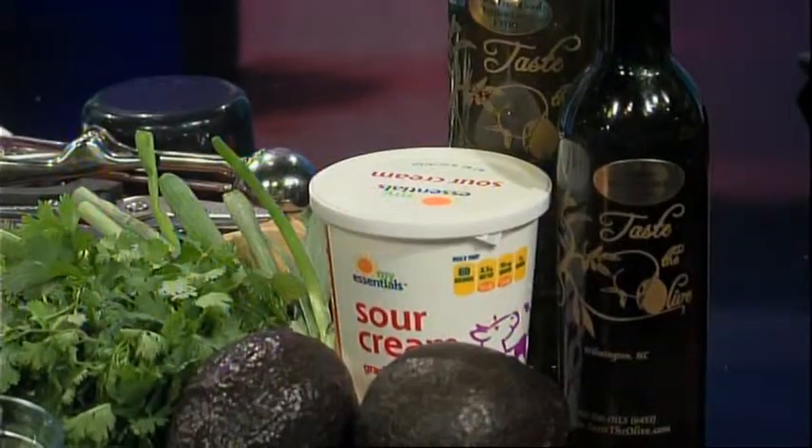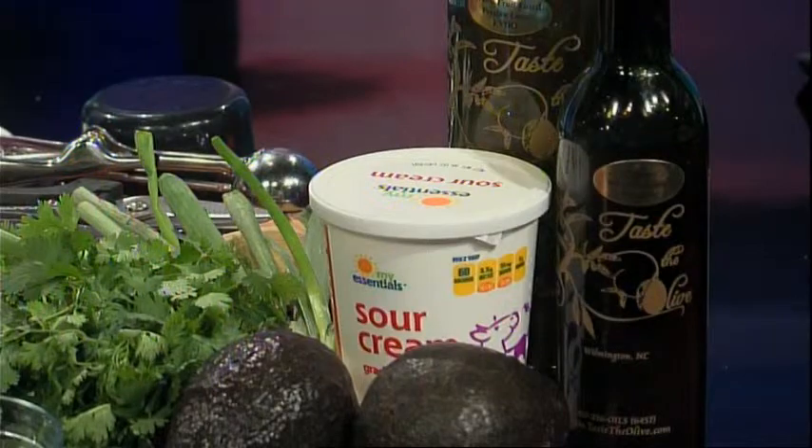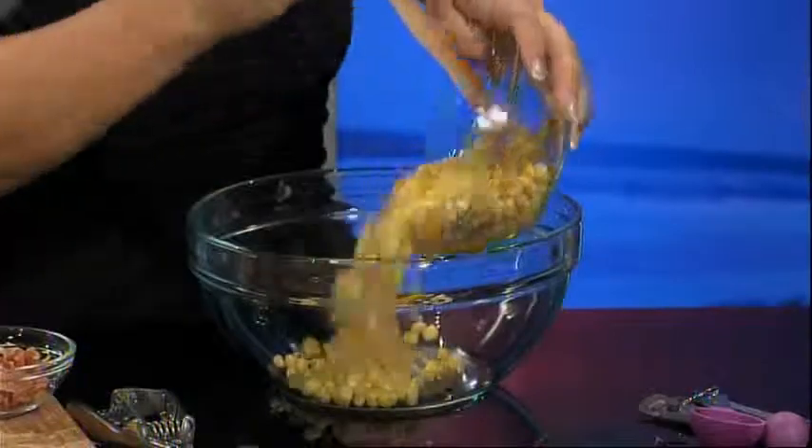The bonus recipe ingredients are two ripe avocados, My Essentials sour cream, Tasty Olives Lime Extra Virgin Olive Oil, and jalapeno white balsamic. Let's get cooking.